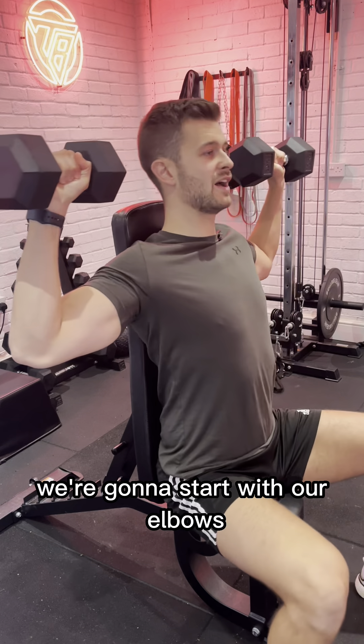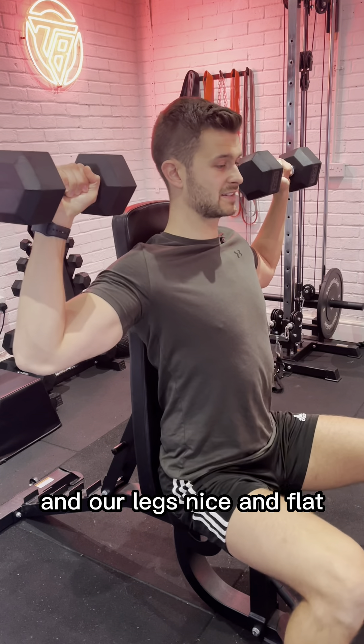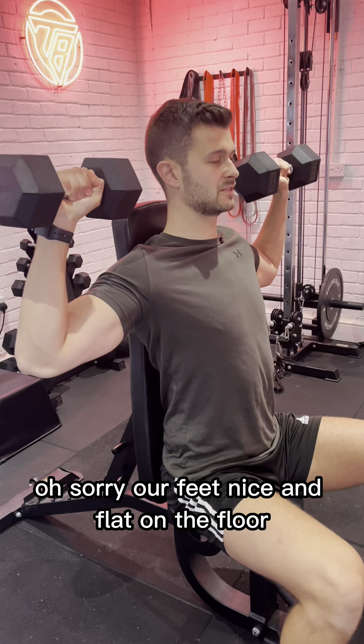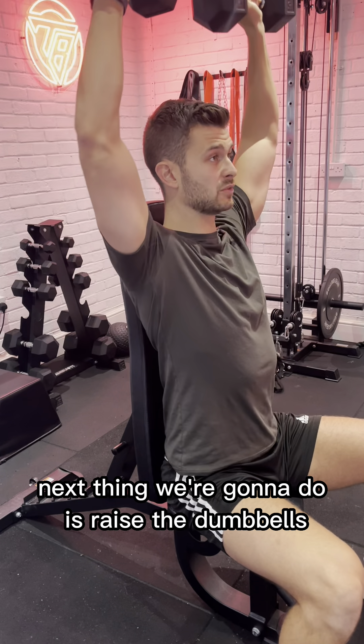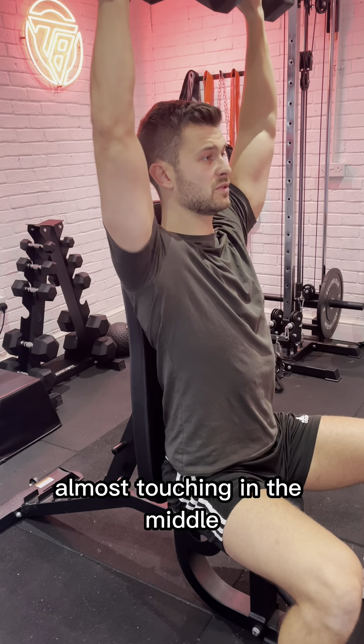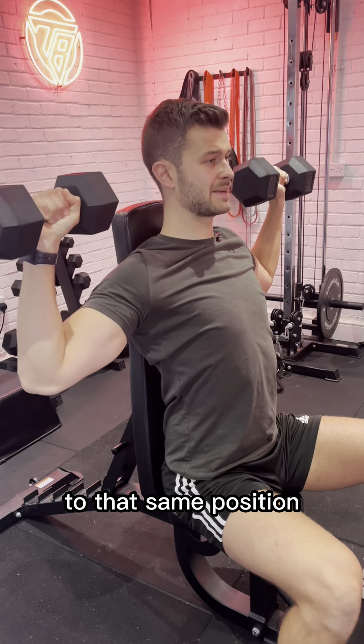We're going to start with our elbows just below 90 degrees and our feet nice and flat on the floor. Next thing we're going to do is raise the dumbbells above our head, almost touching in the middle, and then we're going to come back down to that same position.